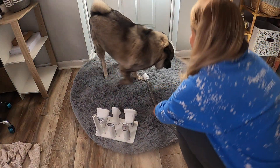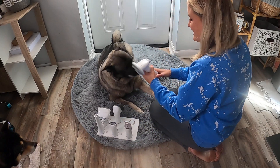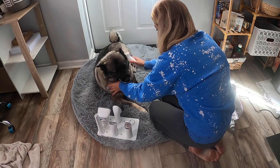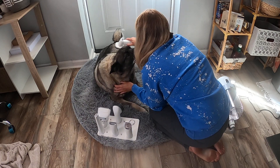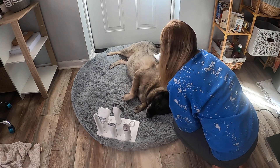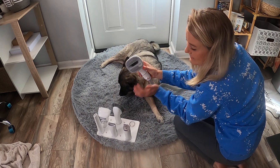My dog is all ready, so we're going to add on our attachment. We're just going to hook everything together like this and then turn it on. It has different settings. You can see my dog loves this — he loves getting brushed. You can see the furs on there, and then you push this and it sucks all the furs down in like this.